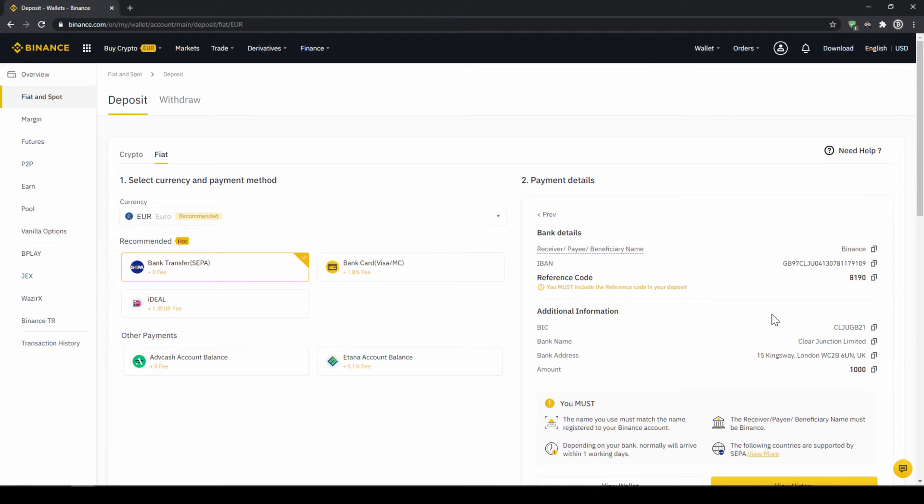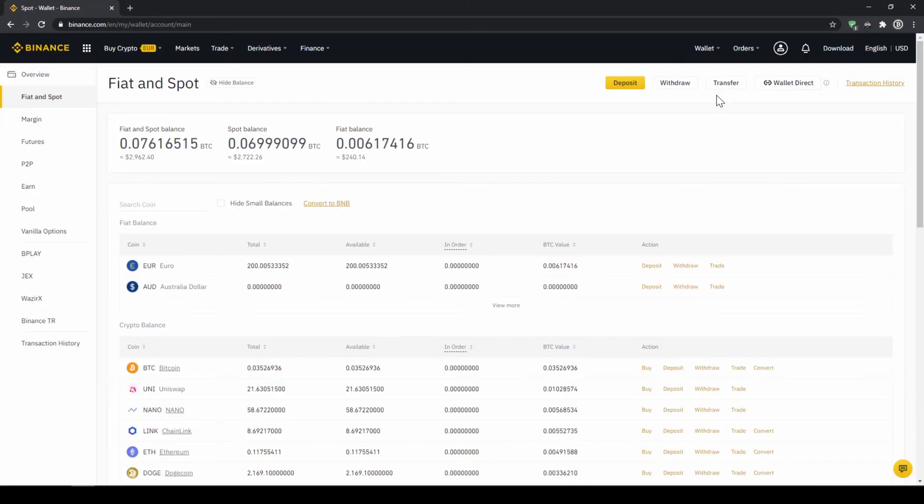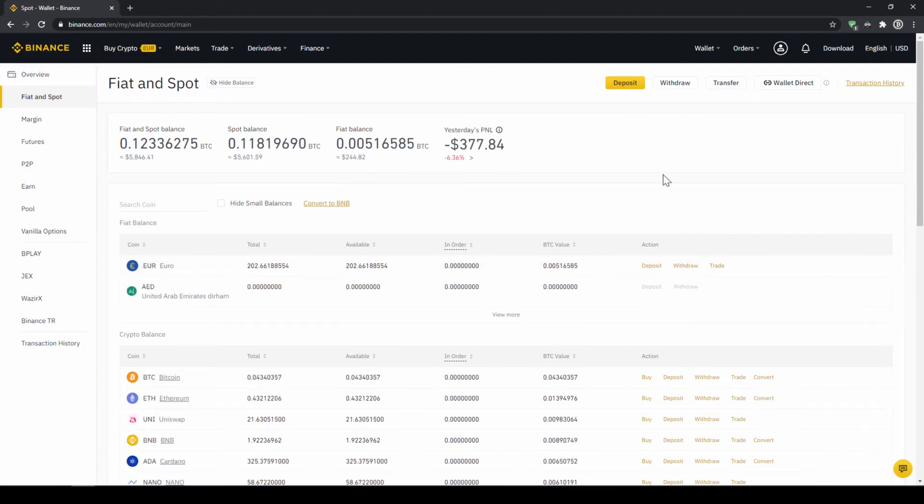Once you've made the transfer you will have to wait one to two days for it to arrive. When the money has arrived we can easily check this by clicking on wallet again and then fiat and spot. Then we can see if the money has been credited to our currency account. In our next step we can now exchange our fiat money into US dollar tether. The reason for that is that there's no extra trading pair for every single currency, so the easiest way is to exchange our deposited fiat money into US dollar tether and then we can basically buy any cryptocurrency.